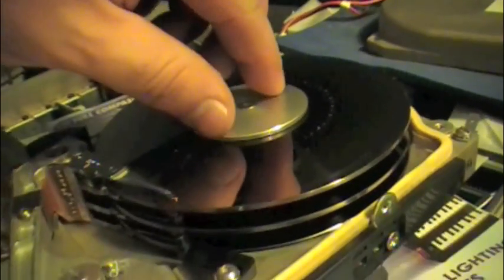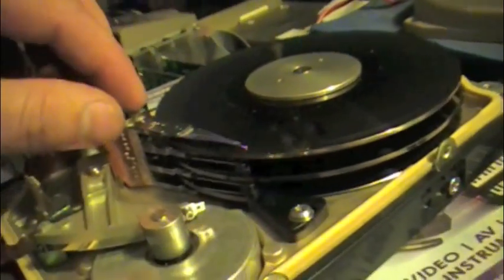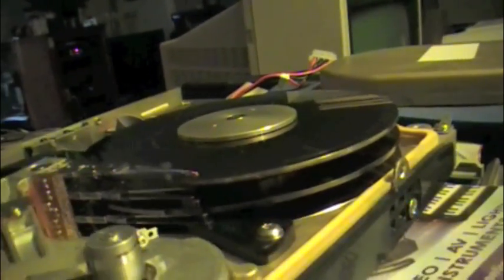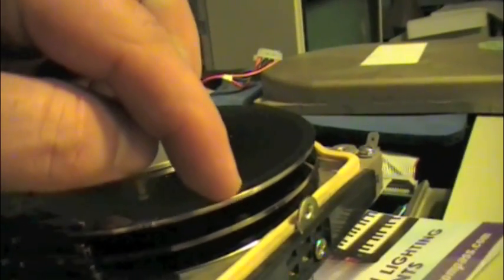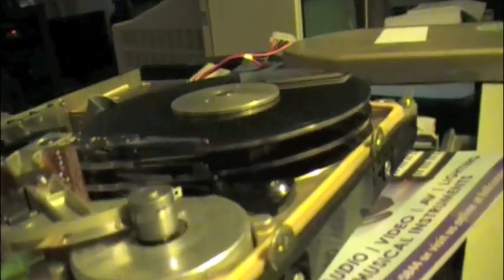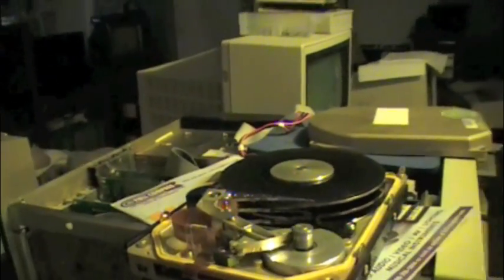I went to try and take this apart just for fun. But theoretically, the other heads are still intact, so I could probably format this drive and I would just have bad tracks all across here on this platter, and the other ones would work fine.